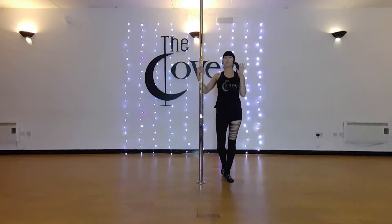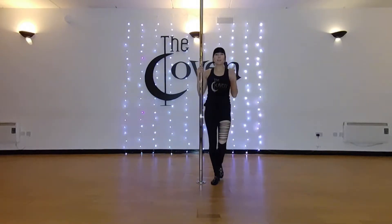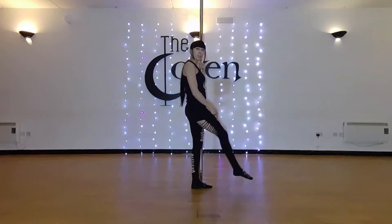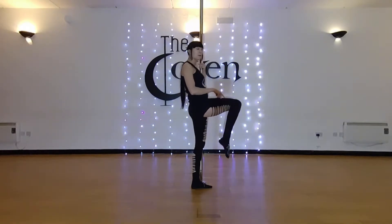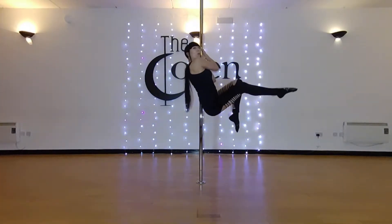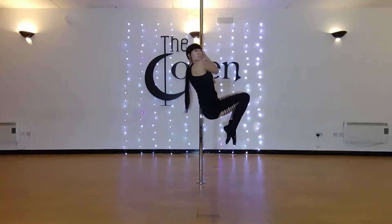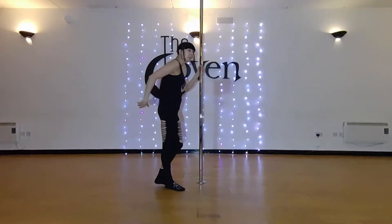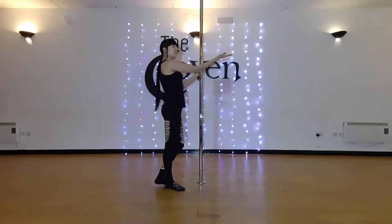Different variations for more advanced students, or simply if you want to challenge yourself. Definitely try with the legs straight. You can bring the knees up to the chest first and then straighten the legs one by one. You can also try to lift them both straight away.